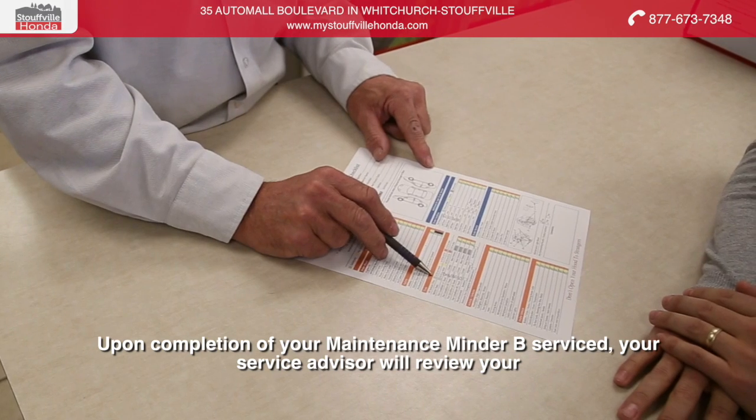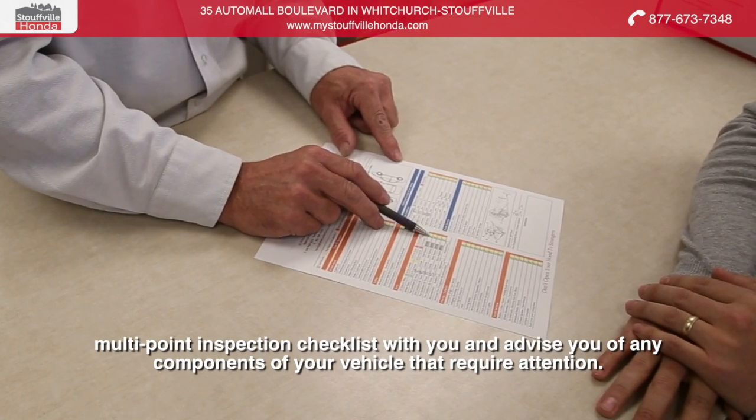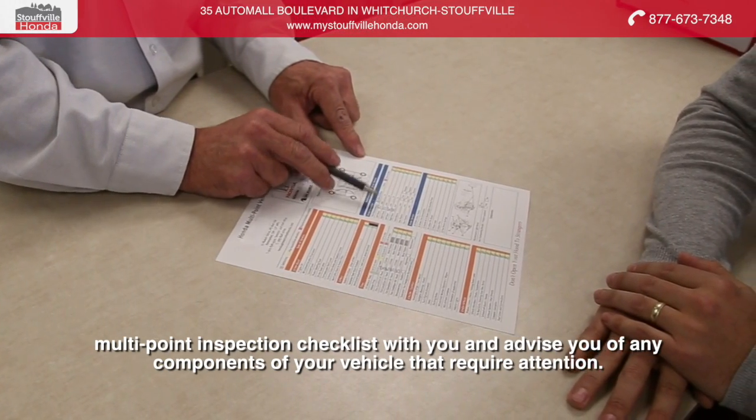Upon completion of your Maintenance Minder B service, your service advisor will review your multipoint inspection checklist with you and advise you of any components of your vehicle that require attention.